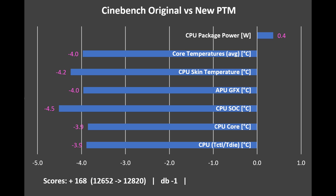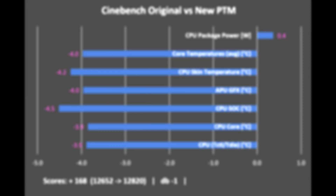The first results compare the original paste versus my new PTM in Cinebench. I did several runs and used benchmark outputs for comparison. The average wattage is slightly up with the new PTM, but temperatures are down across the board — core temperatures, skin temperatures — about 4 to 4.5 degrees lower throughout Cinebench. Sound is down by 1 dB, which could just be variance. Scores on average went up by about 168 points — a decent improvement.